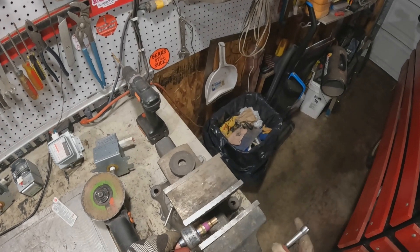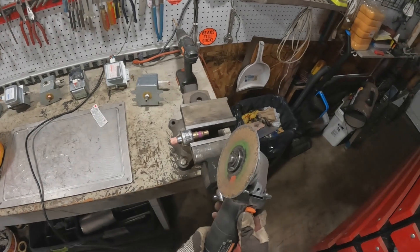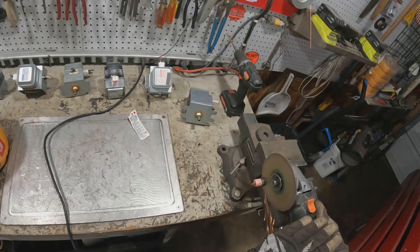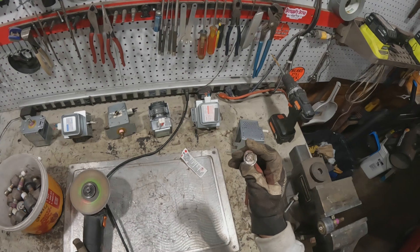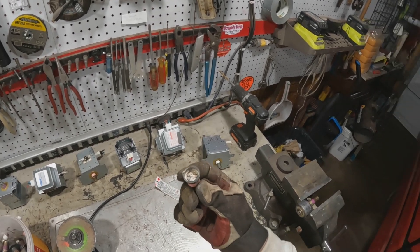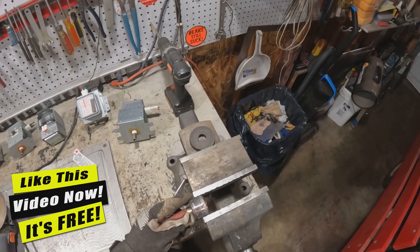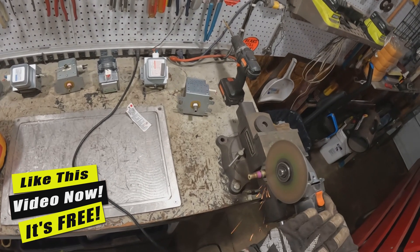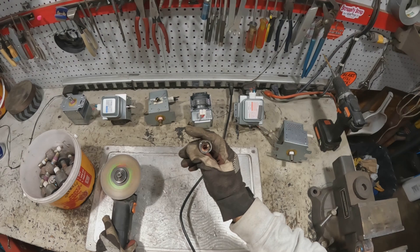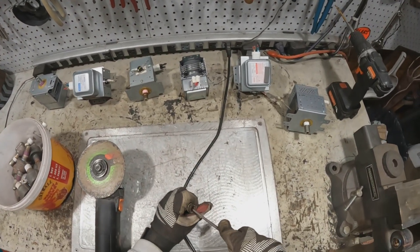I'll just do one here — just going to cut that off to clean this off. I hope you can see what's in there. Looks like some kind of metals, but I'm just going to throw those in the shred.